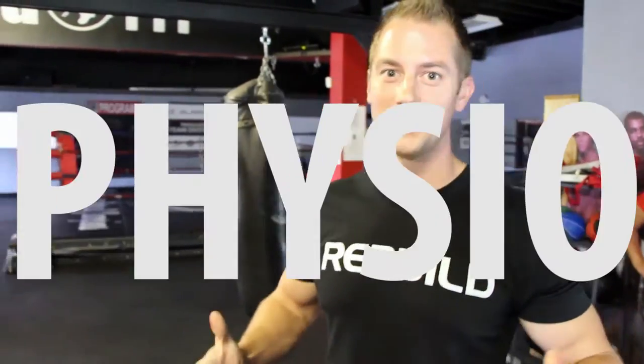SidFit presents quick physio tips. My name is Eric Wood Salomon, I'm a physiotherapist and the owner of Physio Fitness Cambridge and CrossFit Rebuild, and we're bringing you quick physio tips.